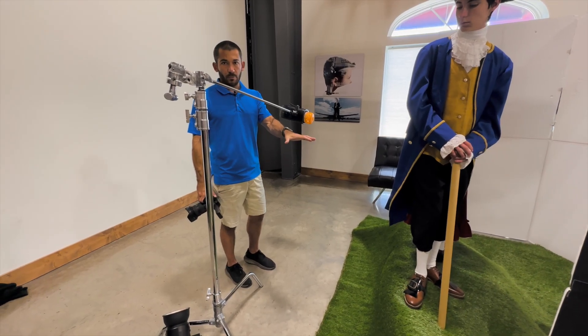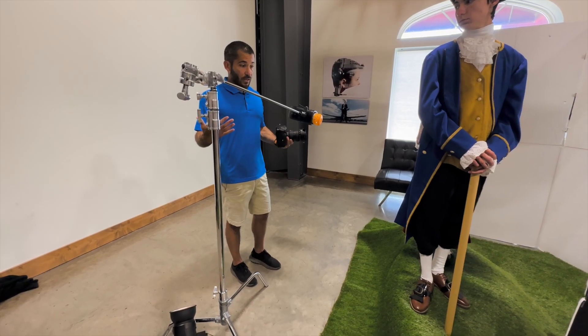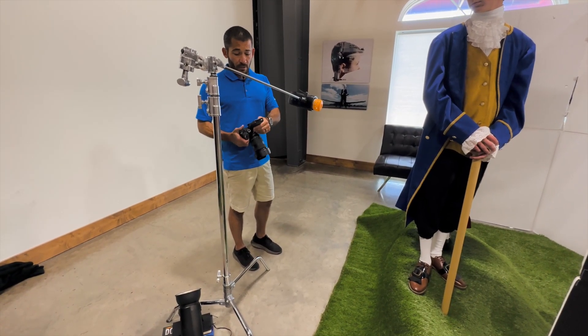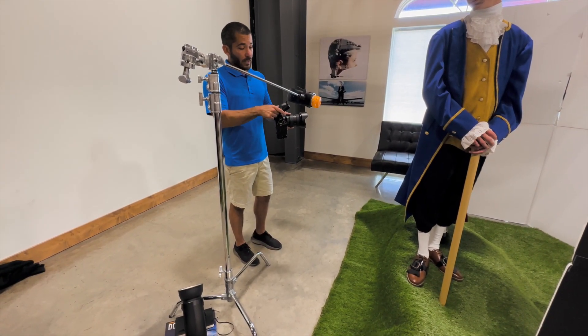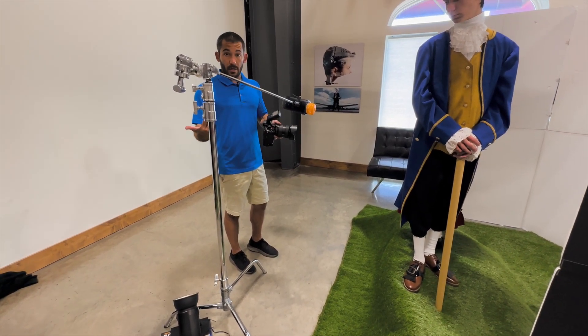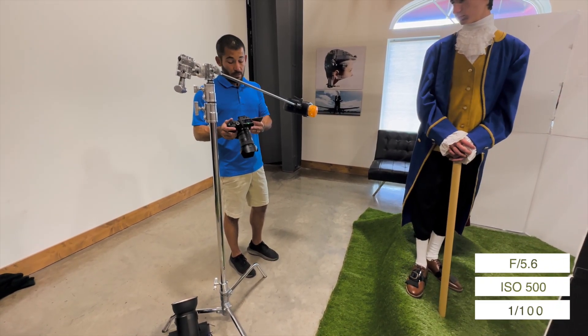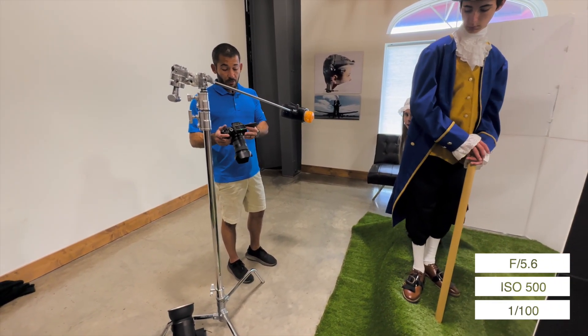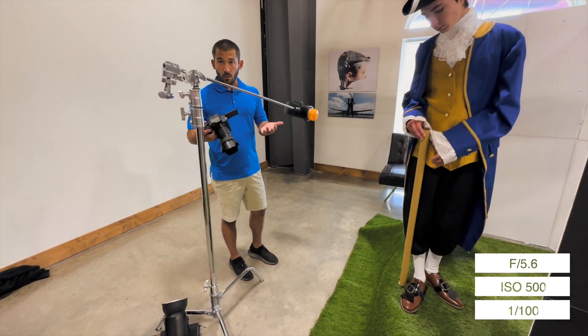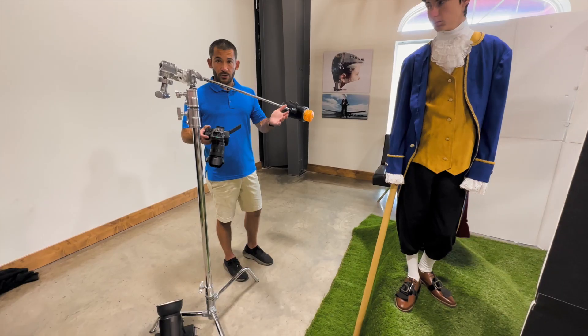The power on all three strobes: the first FJ400 is on 8.3, the second is on 5.5, and the beauty dish is on 3 — it's mainly just for fill. The beauty dish is pulled back so it falls off quickly but still lights them. My camera settings are f/5.6, ISO 500, 1/100th of a second, flash white balance, and I'm shooting RAW.